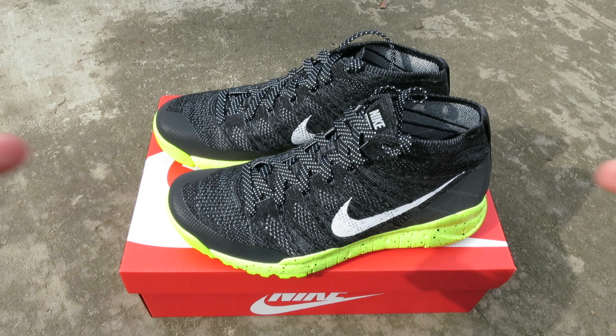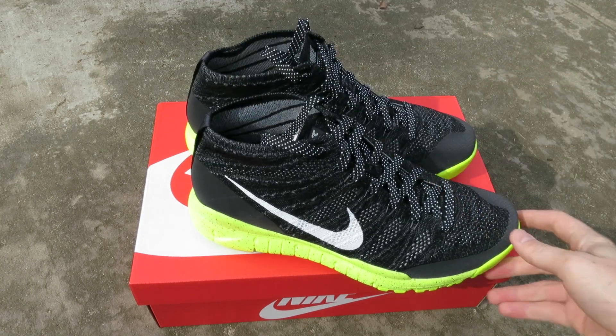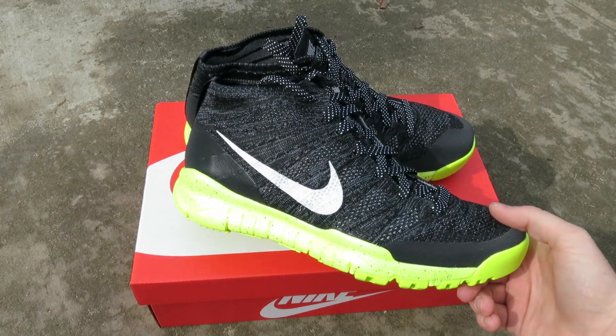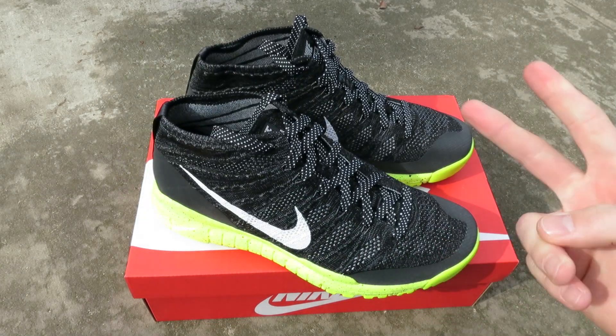Make sure to check out my Instagram at KurtzerKicks for all my sneaker pickups and sneaker shots. You can also follow me on Twitter at KurtzerKicks. This has been Kurtzer Tech with the Flynet Trainer Chukka FSB. Till next time. Peace.